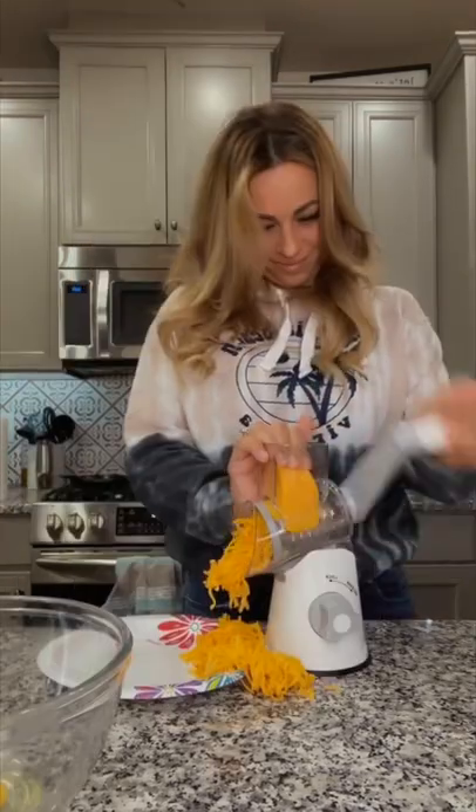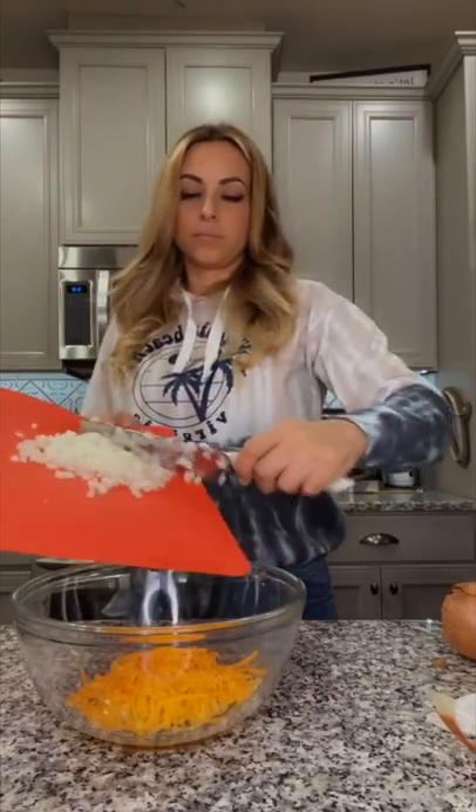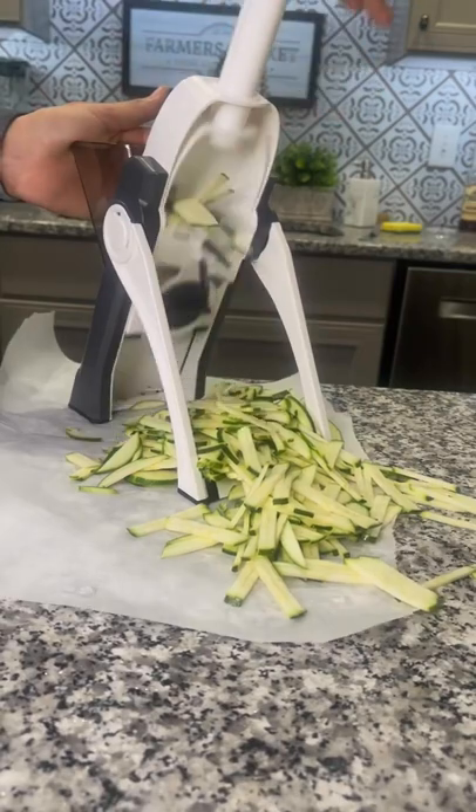Today we're making zucchini tater tots. Two eggs in a bowl, one cup of cheddar cheese, half an onion finely chopped, then about two cups of shredded zucchini.